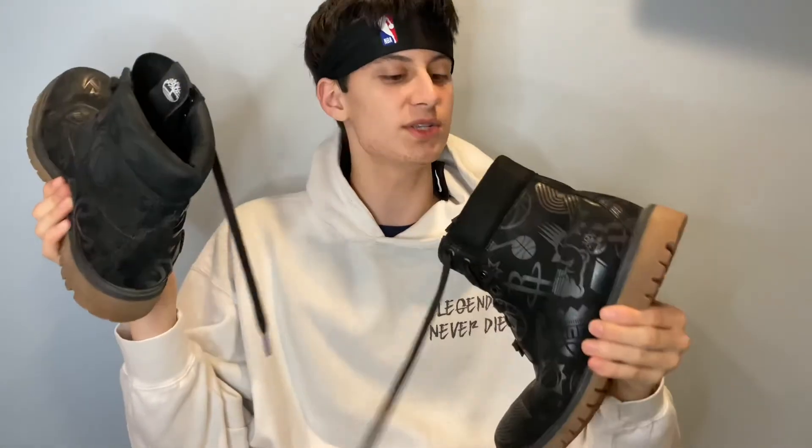Personally, I'd rate these an 8 out of 10. I got a couple sizes big — these are an 11.5 men's and I'm about a 10. They fit well but were a little too big, so I had to add insoles on the inside to make my foot feel more secure and avoid blisters.